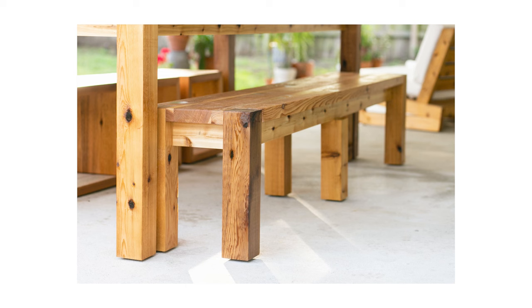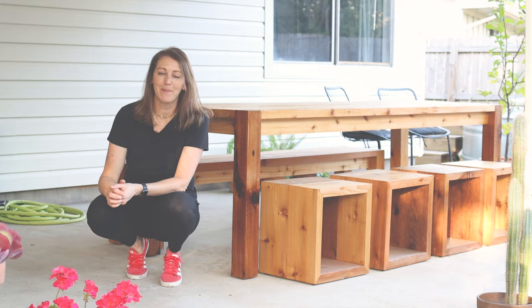We've been wanting an outdoor table for a while now, so I finally built one that includes a bench and these awesome individual cube stools. Let me show you how I built it, and welcome back to Maker Gray.